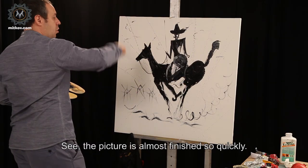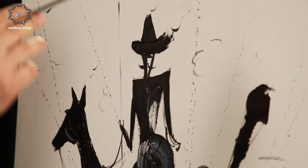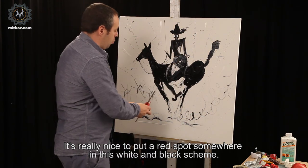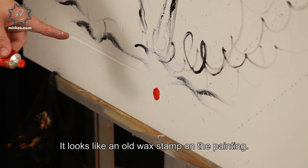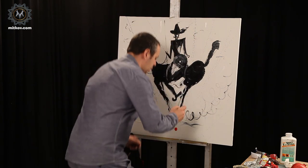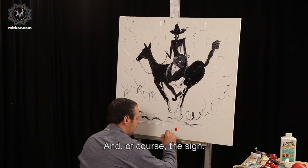See, the picture is almost finished so quickly. It's really nice to put a red spot somewhere in this black and white scheme — it looks like an old wax stamp on the painting. And, of course, the sign.